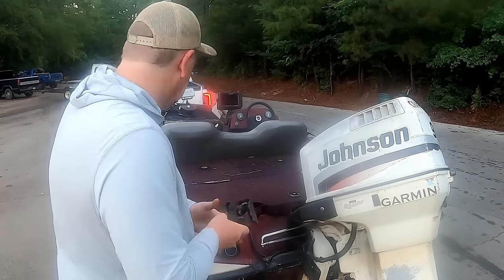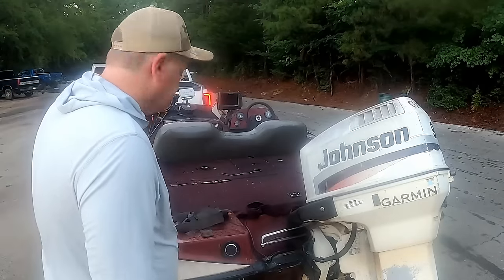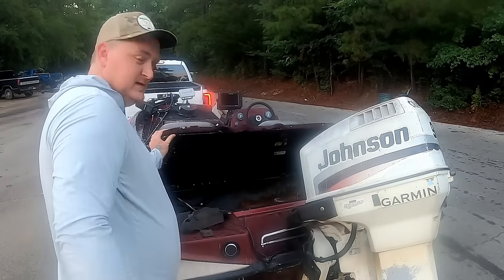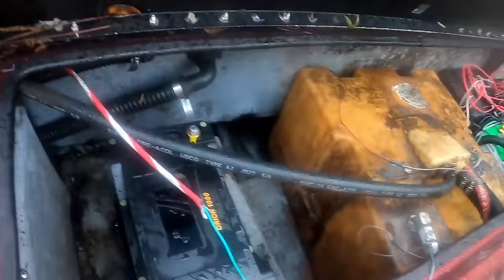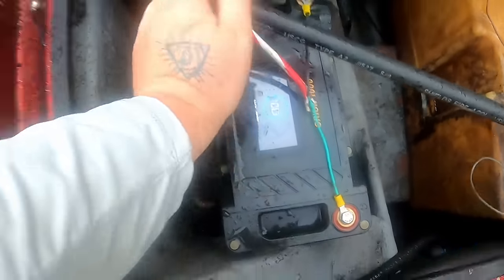Good morning everybody, decided to head to the big river today, but the stipulation is I don't have any gas. What we do have is a fully charged lithium battery, so that's what we're gonna be doing today — put the boat in and use the lithium battery to go fishing. Ten fish — if they're three inches or sixteen inches, they count.